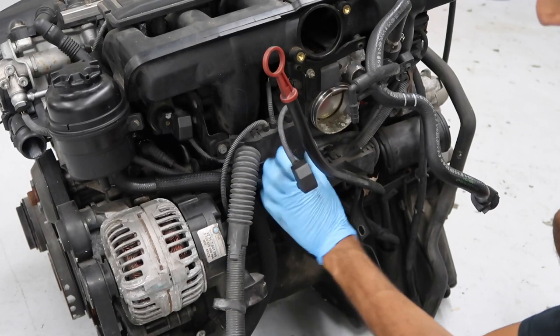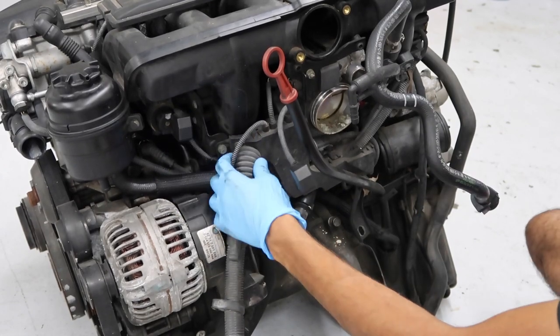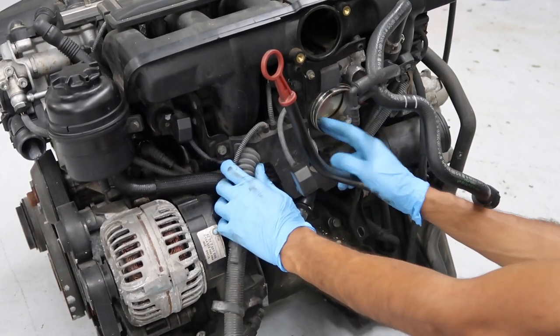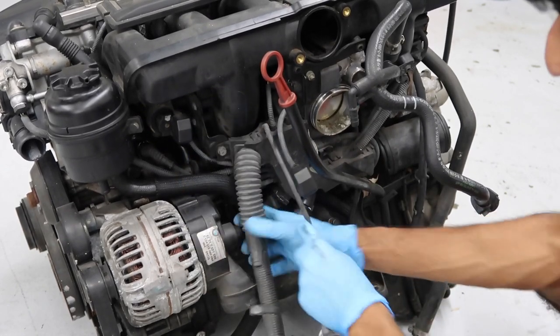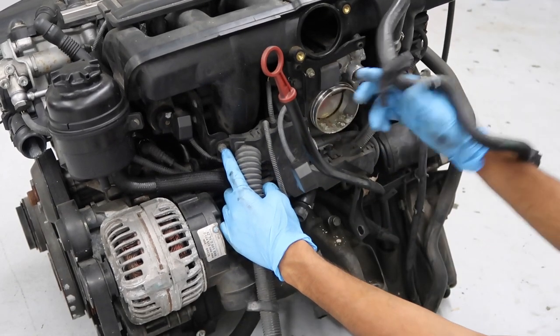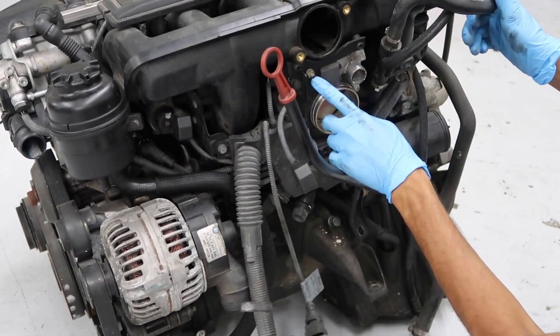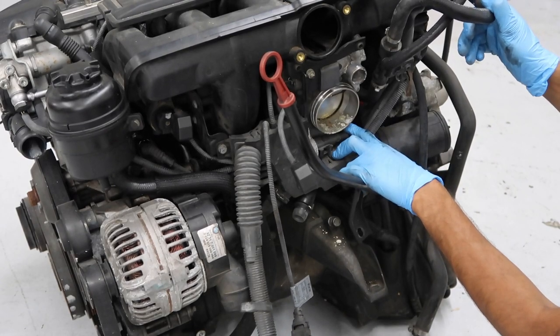Now we're going to remove the harness box — or at least unhook all the connectors — to get it free so we can get the throttle body and idle control valve off. It's held in with a 10mm bolt on one side, a 10mm nut on top of the idle control valve, and another 10mm nut that attaches to the throttle body.